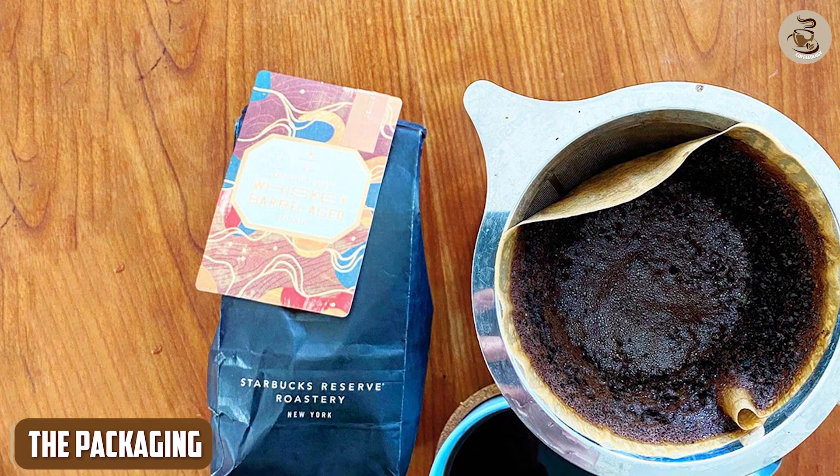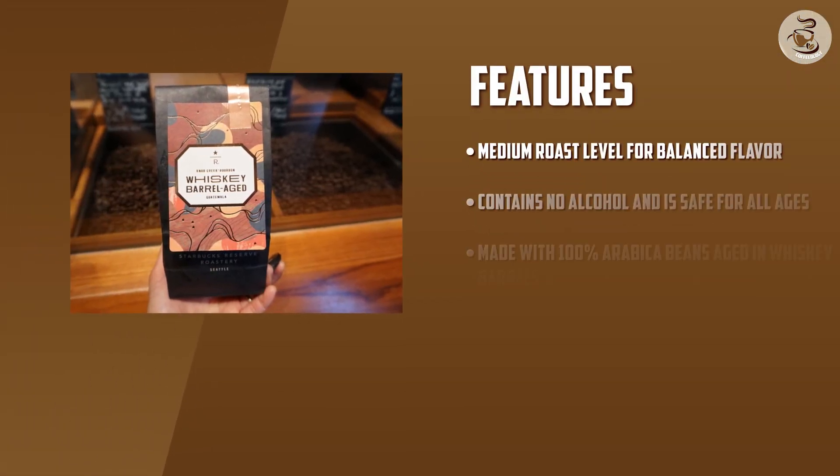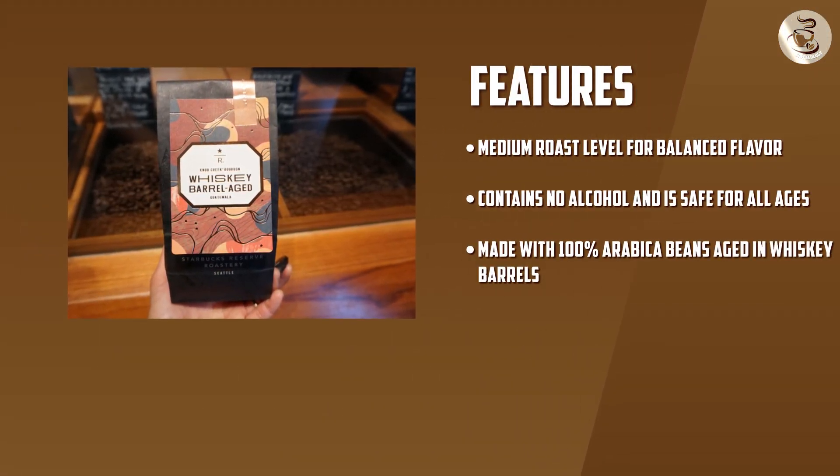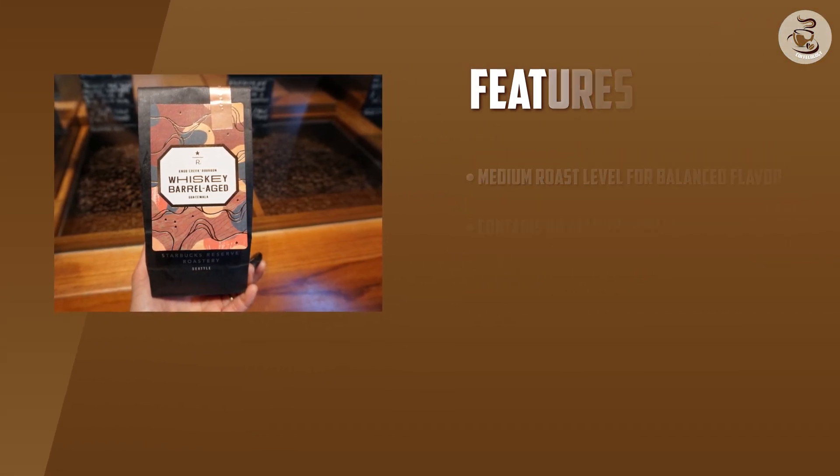Starbucks coffee comes in a beautiful, well-designed package. The bag is a brown and cream color scheme with the words Whiskey Barrel Aged written in bold font. The bag also has a resealable zipper, making it easy to keep the coffee fresh after opening.